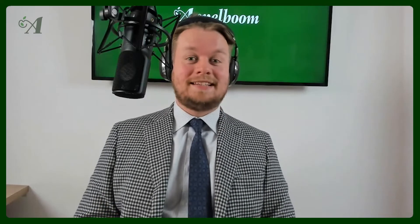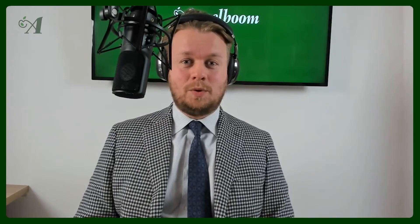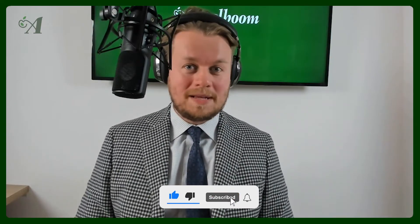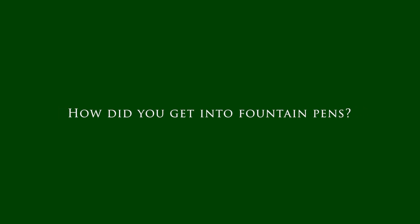Hello and welcome to another episode of the Pen Fan Series. In this series we ask three questions to pen fans, and in this case it will be the one and only Turn from Giants Pens. If you haven't subscribed to our YouTube channel yet, make sure to do that right now. Welcome to this episode, Turn — I have three questions for you, and the first one: how did you get into fountain pens?